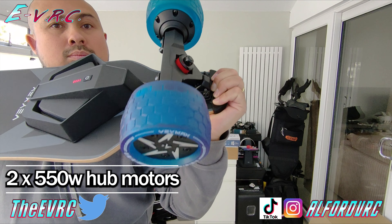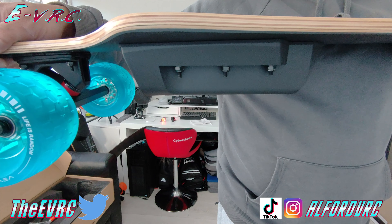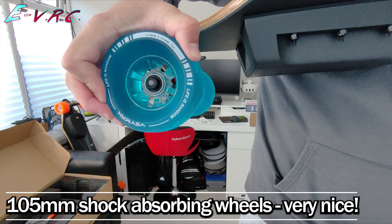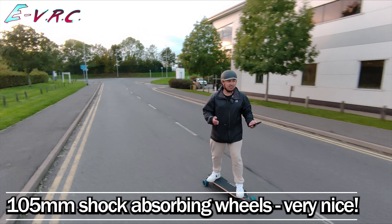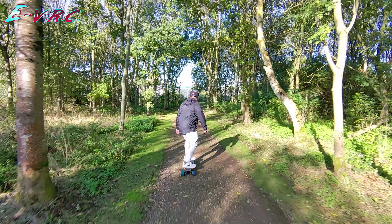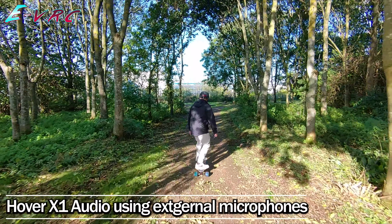This is the Vamax X4 Roadster Electric Skateboard and this is the Hover X1 fully autonomous drone. This entire review has been shot using this amazing tiny drone which at a touch of a button will follow me around, stay in front of me, orbit me, zoom out and in and much more. So is this skateboard any good and is this drone going to crash? Let's find out.